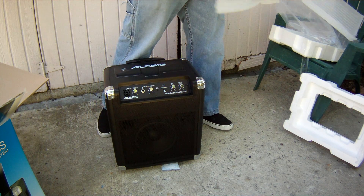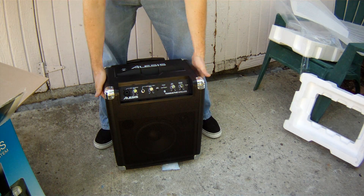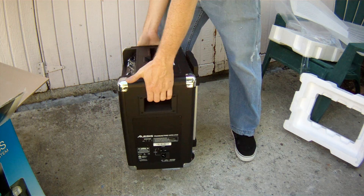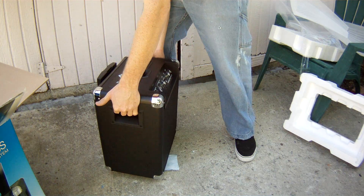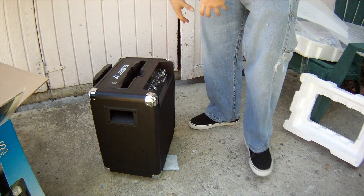So here we go, this is the new Alesis Transactive Wireless. I'll give you a quick turnaround right here where you can see the entire thing — new out of the box.